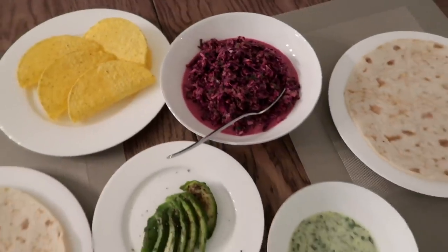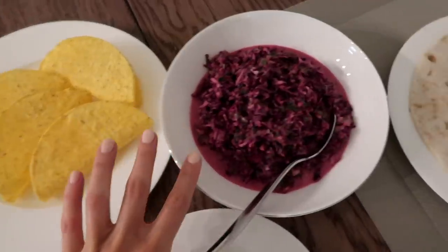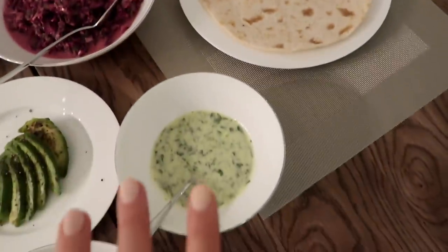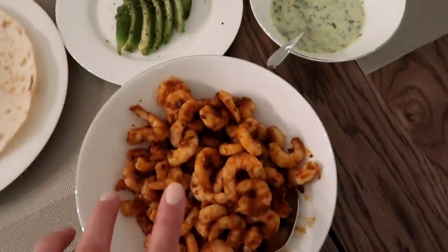We are ready to eat! We have all of our things for the tacos - we've got the taco shells, coleslaw, the wraps, the sauce, some sliced avocado, and the spicy shrimp.